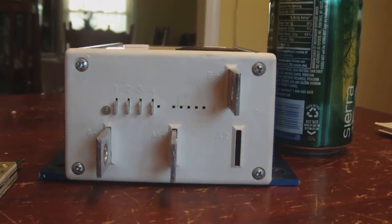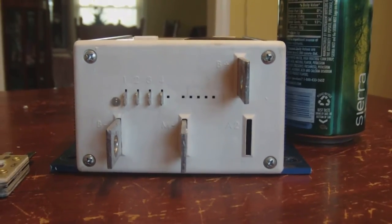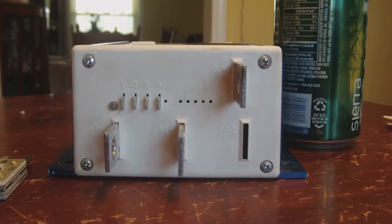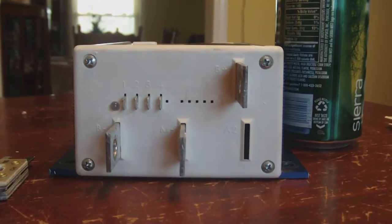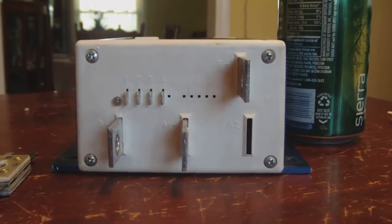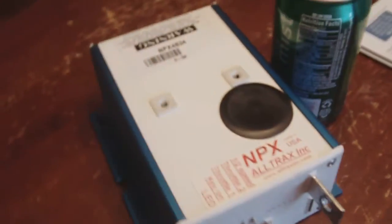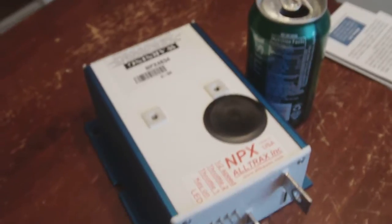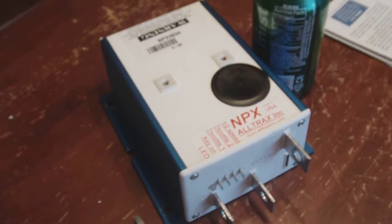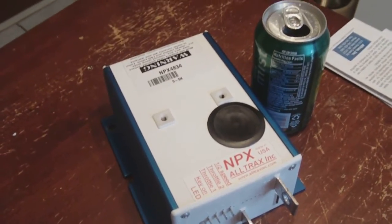For all of you who are not familiar with what the controller does — the controller will, like the name implies, control the power from the batteries and send it to the motor. So I can vary my speed of my mower, which allows me to go faster or slower. This is a non-programmable one, but it is rated at 48 volts and uses a 0-5K potentiometer.